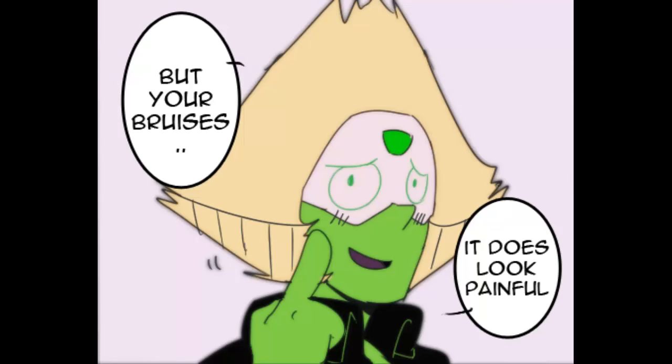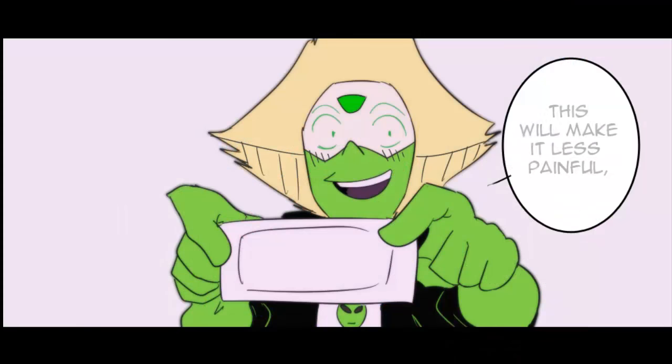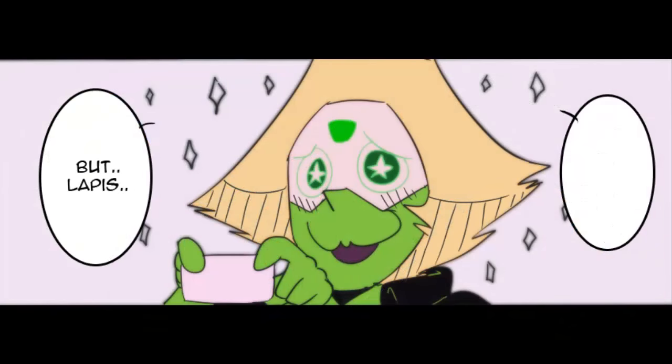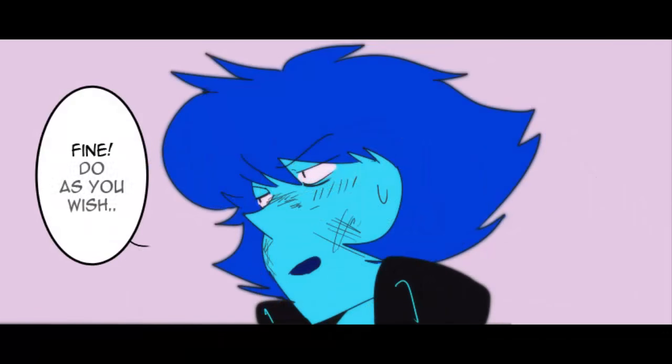It does look painful. Not really, it will heal soon anyway. This will make it less painful. Lastly, how many times do I have to tell you, Peridot? I do not need those. Pretty please? Hmm... fine, do as you wish.